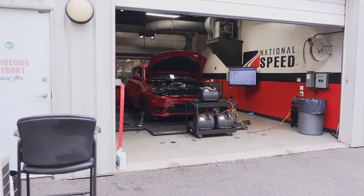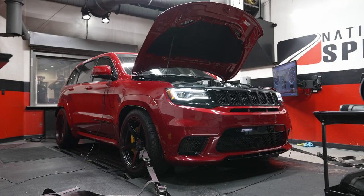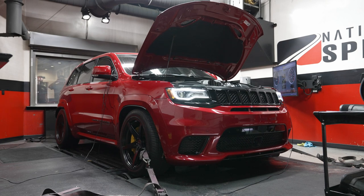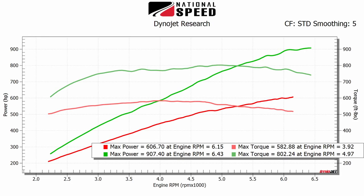Now with the installation complete, let me check out the impact this has on the dyno. Oh yeah — safe to say that shows up. Output jumps up to a staggering 907.40 wheel horsepower and 802.24 pound-feet of torque.